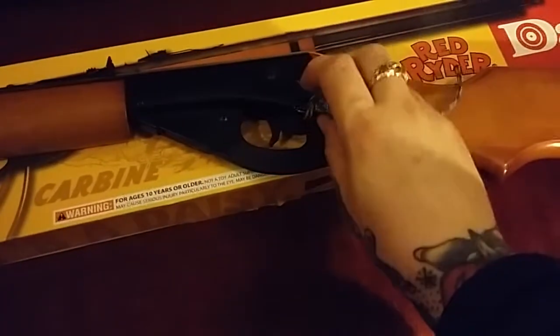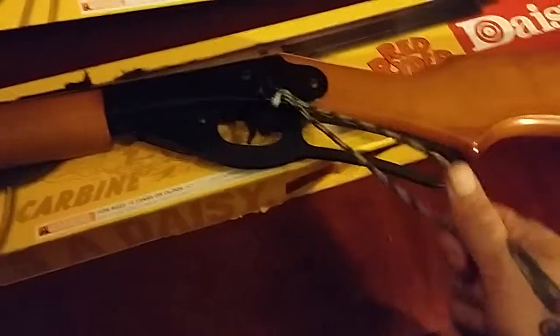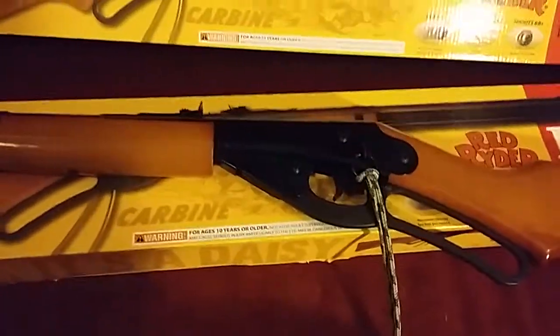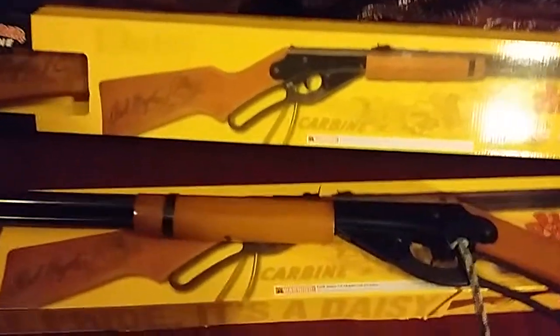It does come with a little leather toggle on the side, but I've replaced it with a piece of paracord. I know people say that it gets in the way, but I've put this on here just to distinguish the two rifles from each other. I've probably shot about 3000 BBs through this one, and the one in the background hasn't had so much use yet.